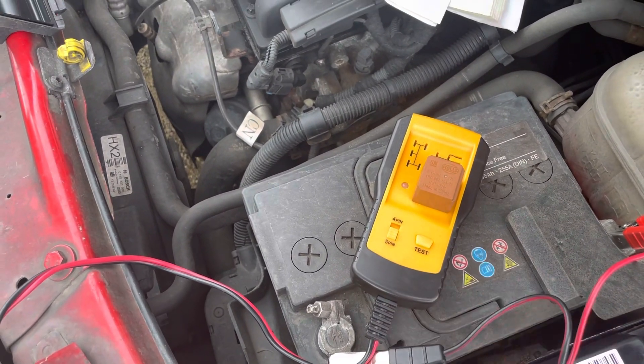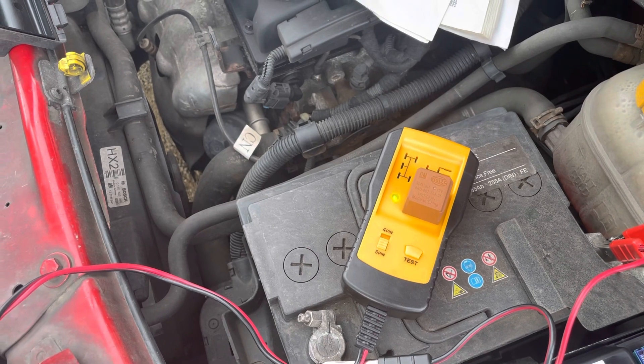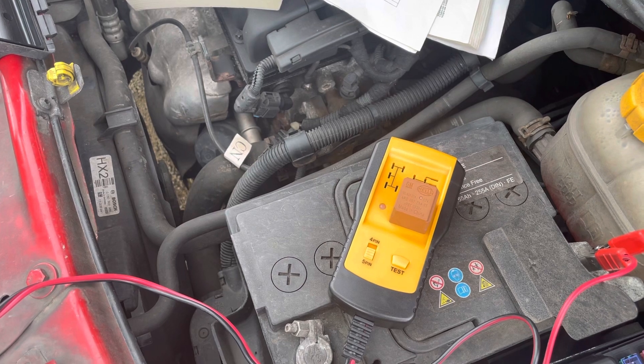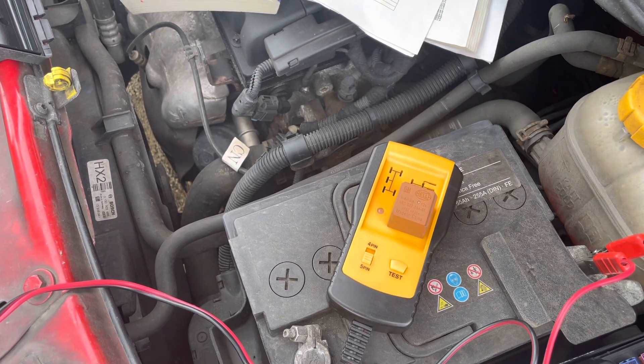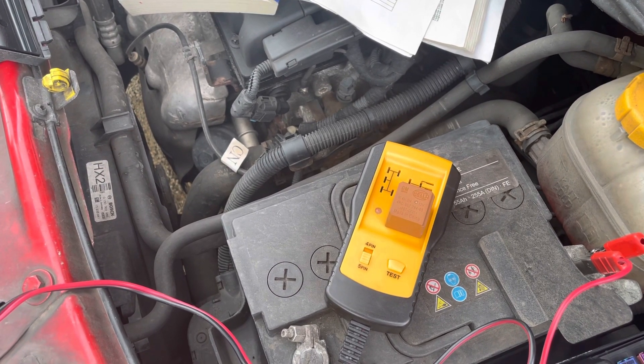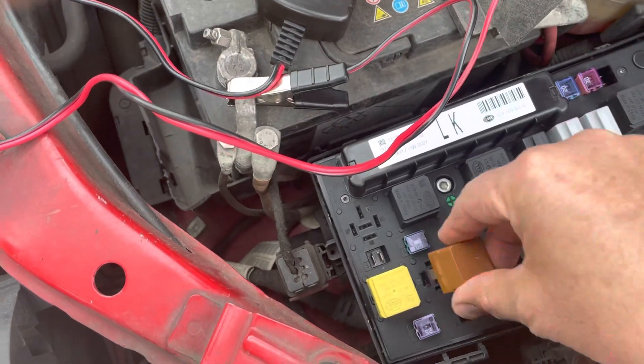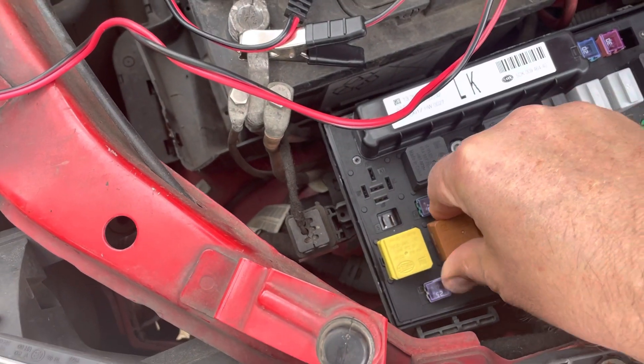Check that one again. Yeah, that's fine. So we've got two good functioning relays.